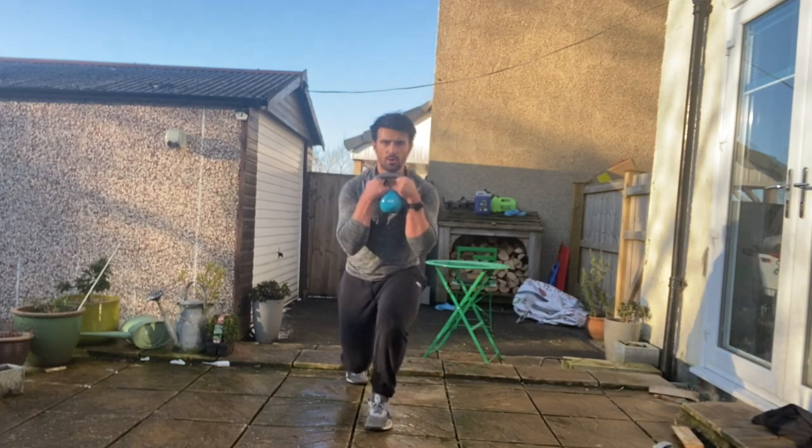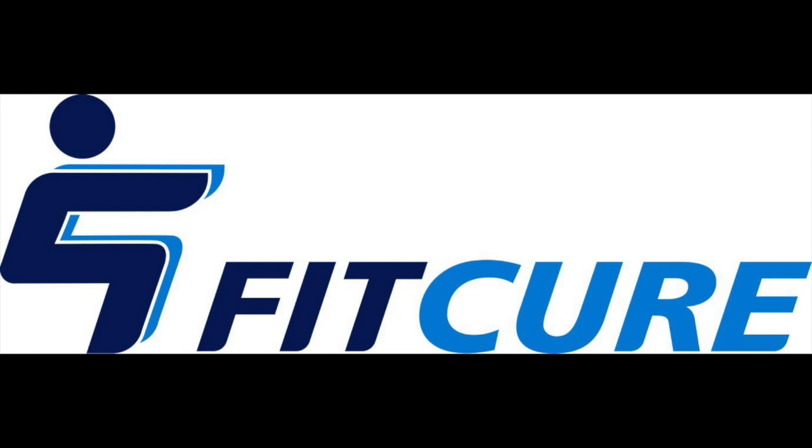Exhale as you stand tall before dropping back into that reverse lunge position. Repeat for the prescribed number of repetitions on one side before changing sides.